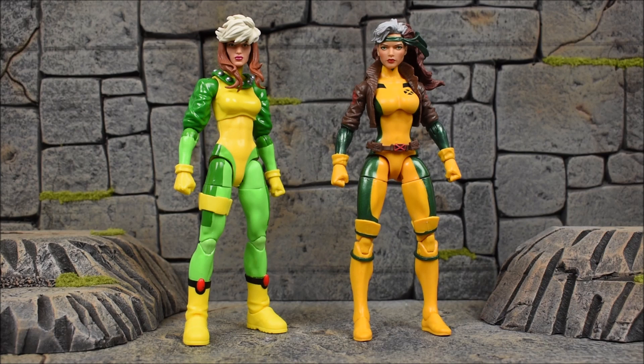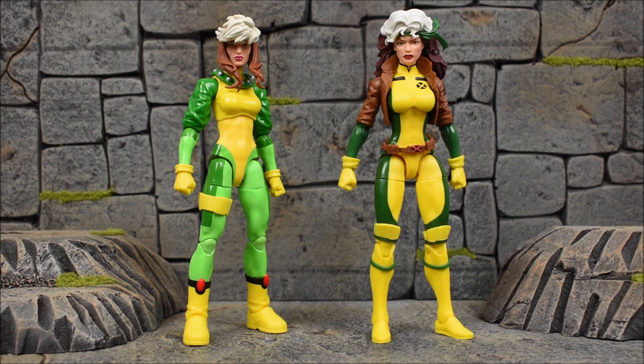For comparisons, first up is the Rogue from the Juggernaut Build-A-Figure wave — still a favorite of mine. She stands a little taller and looks more mature and older. Next to her is the retro-carded vintage wave Rogue, which is my favorite Rogue action figure right now. That look is so classic and comic-book accurate that it's definitely my favorite Rogue in my collection. Here's how she stacks up next to the Age of Apocalypse Rogue.